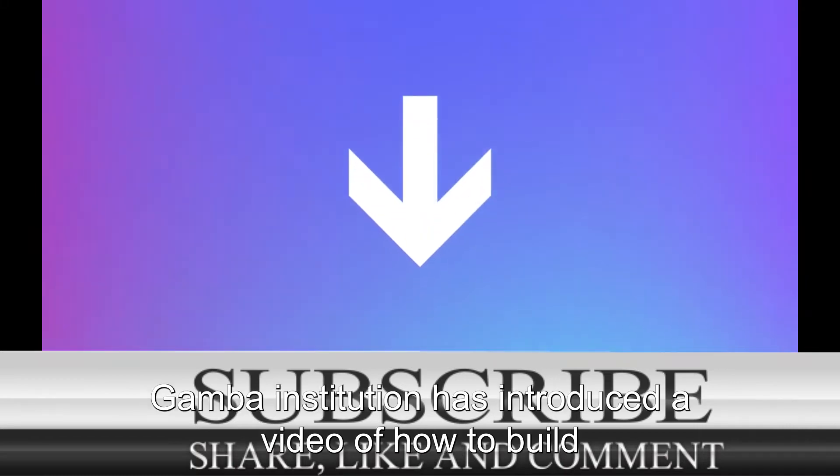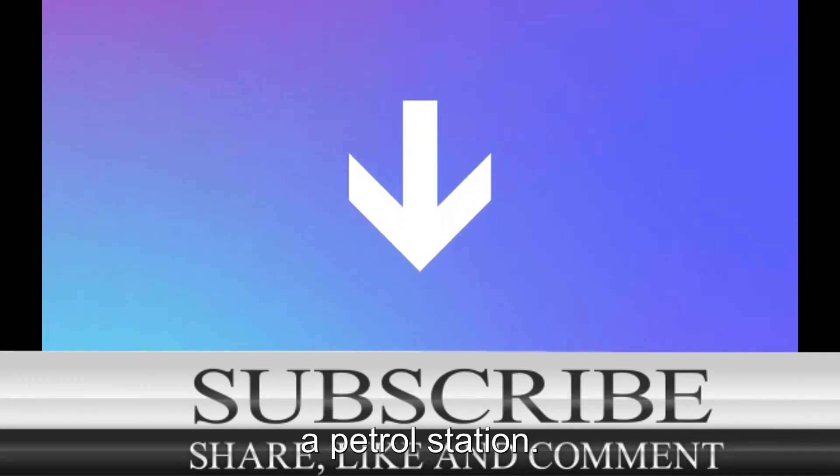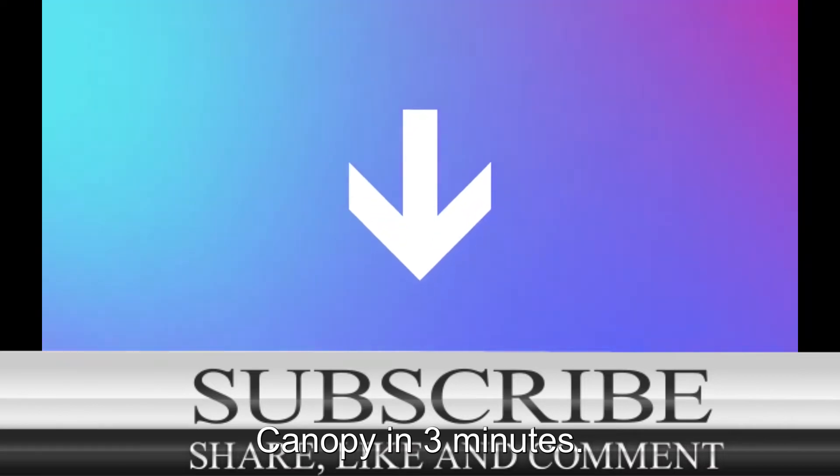Hello. Gamba Institution has introduced a video of how to build a petrol station canopy in three minutes.